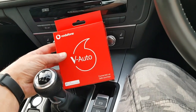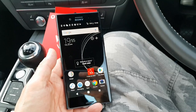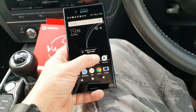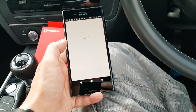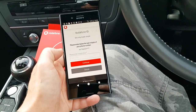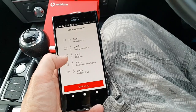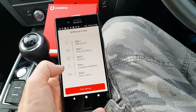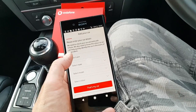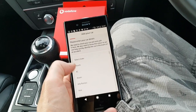Easy setup this is — really easy. First thing I'm going to do is plug it into the bottom of the car. There's a little red LED here which will light up when it's got power. It's really hard to show you, but it's underneath the dashboard. You fire up the V-Auto by Vodafone app, and you're going to need to put your phone number in and register. There is a charge — it's £4 per month. You tell it what car you've got, and I've got a nice strong 4G signal here.